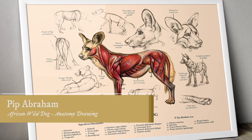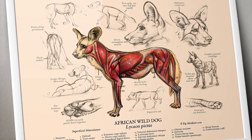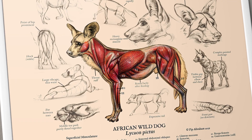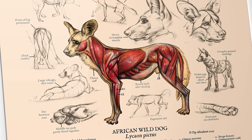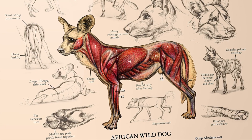Hi everybody! Today I'm going to talk about how I did the illustration for my African wild dog anatomy poster. I'll just be focusing on the muscular diagram in the middle, which was done with colored pencil. The sketches and text were added later in Photoshop.